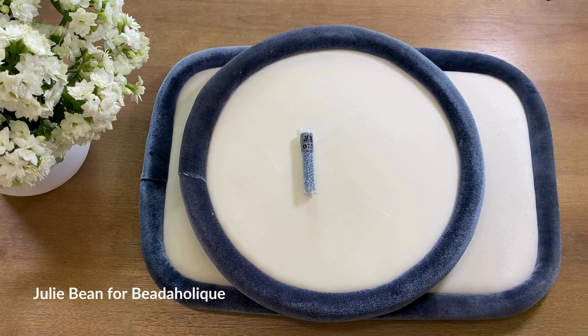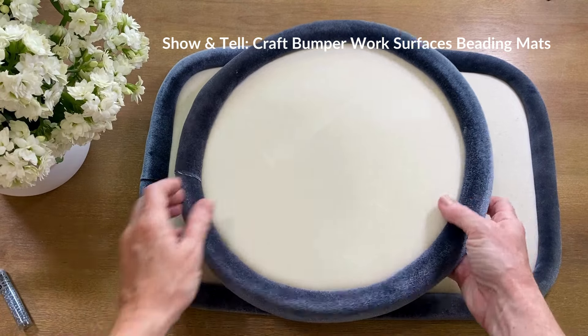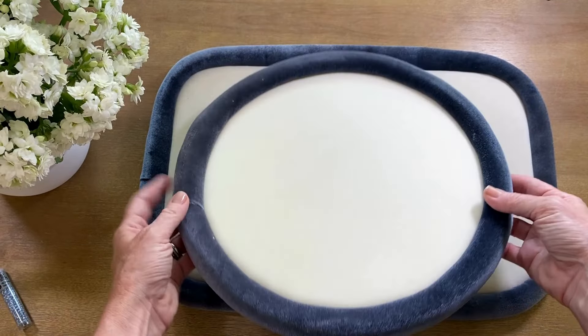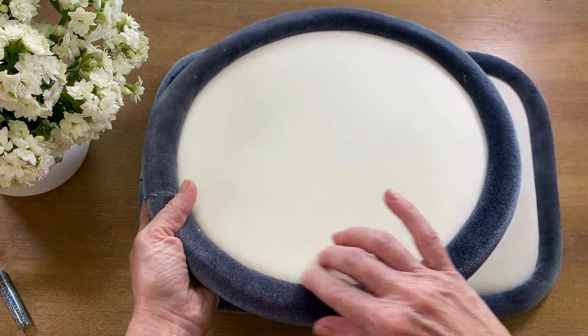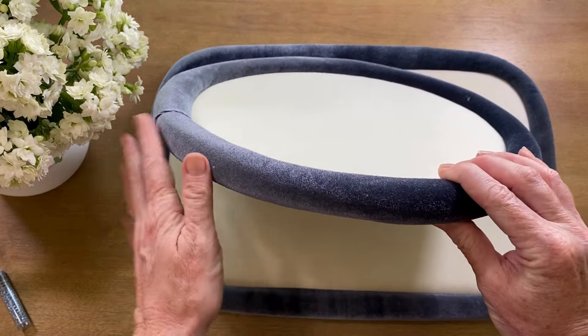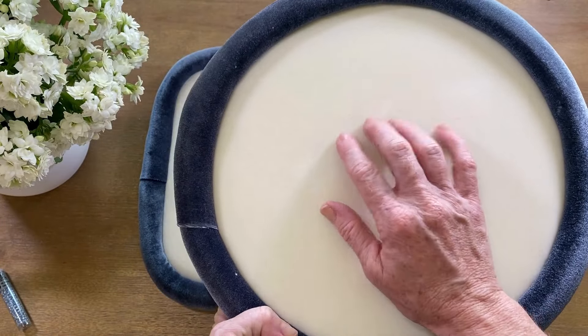Hi everyone, this is Julie Bean with Beadaholique and I have a new product to show you today. I wanted to show it in a video because I love this item. These are new beading mats — craft bumper beading mats. It's got this really soft velour-type fabric with a nice light cream work surface.